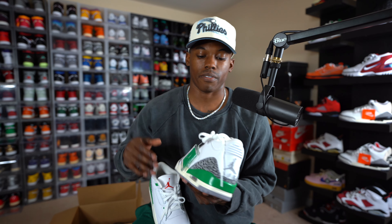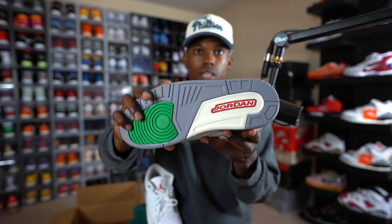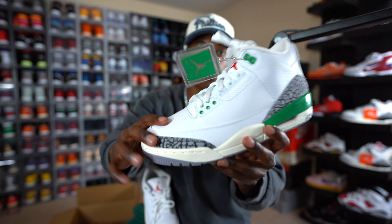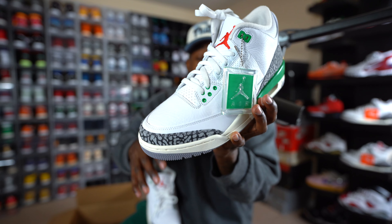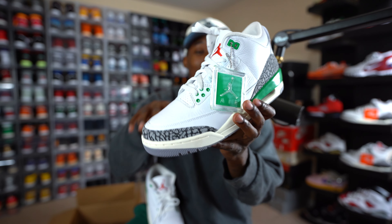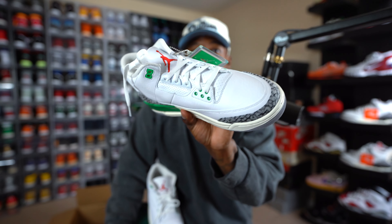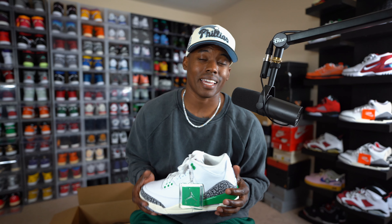I'm going to be doing a full review and on-feet coming very soon. Something I want to point out: it does come with a cool little green hang tag with the Jumpman on it, and on the bottom you get Lucky Green with a red Jordan on the outsole. The leather is super tumbled on these — I need this quality on every single pair of Jordans I pick up this year. You don't have to worry about them looking like the True Blue Threes from around 2016, where the quality was super trash. I'm really liking how Jordan is moving toward better quality on the Threes we've been getting.